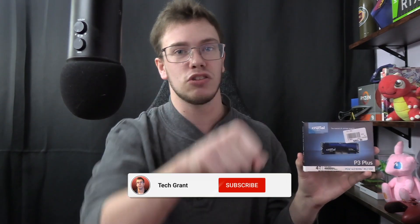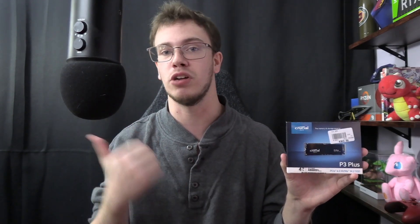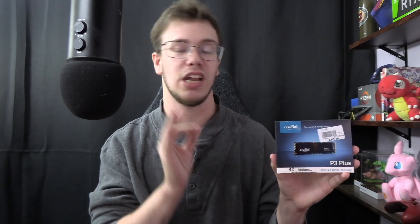And that is of course the Crucial P3+, NVMe Gen 4 SSD. If you guys enjoyed this quick review, make sure to smash the like button and get subscribed because we're trying to hit 1,000 subscribers before the end of the year. That'd be very much appreciated so we can do PC builds and more tech reviews in the future, which I love doing. But until then, I'll see you guys for another tech video. TechGran, out.